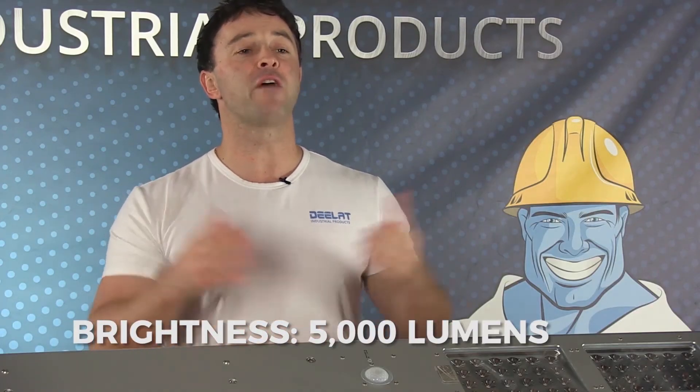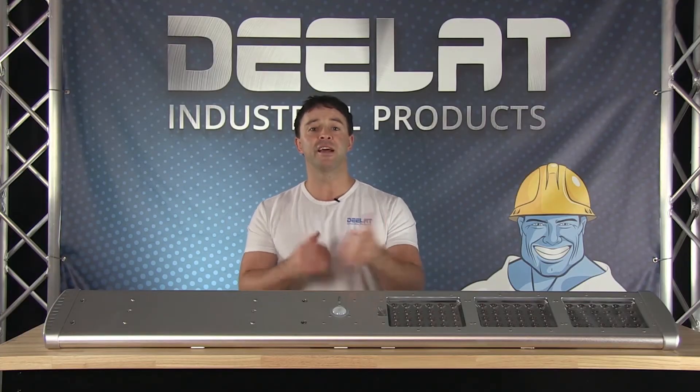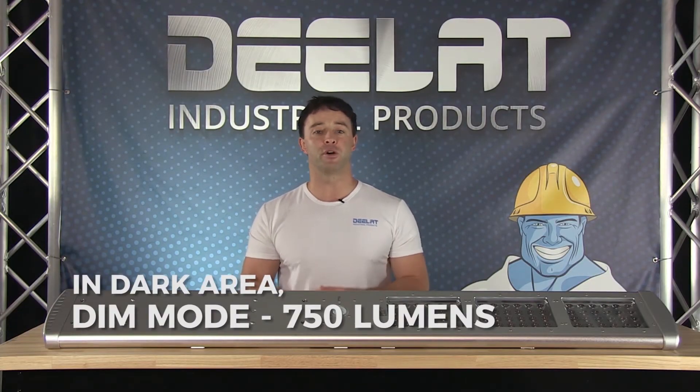The brightness is 5000 lumens for this model. This model requires 10 hours in bright sunlight to get fully charged. When the night sensor recognizes that it is dark, the light will turn on to the dim lighting mode of 750 lumens brightness.